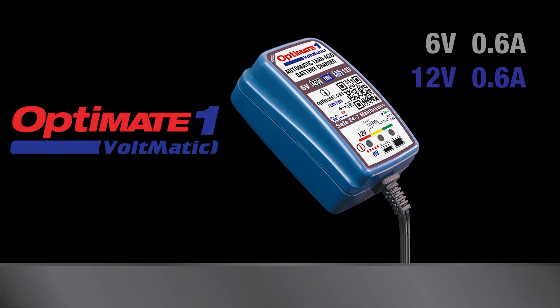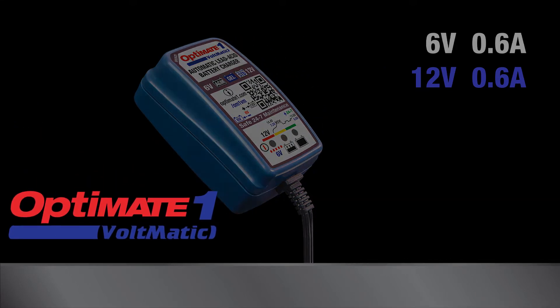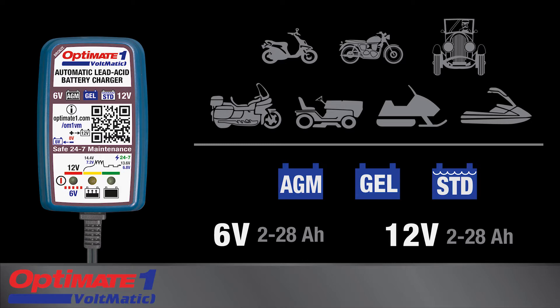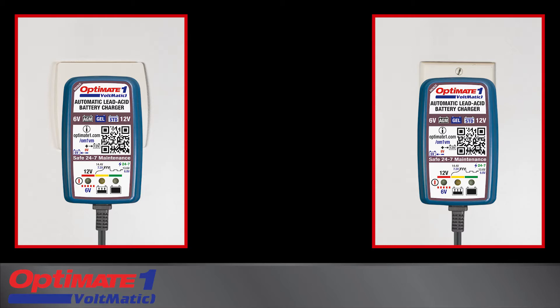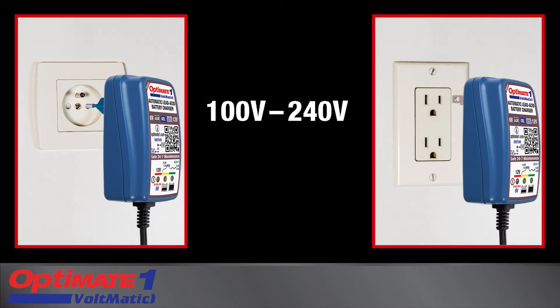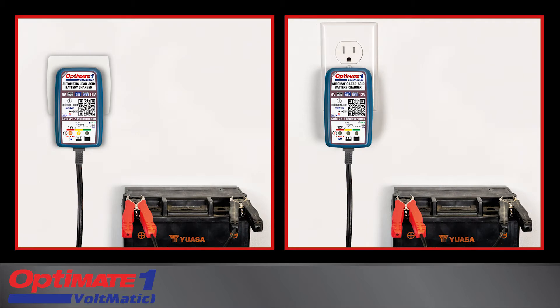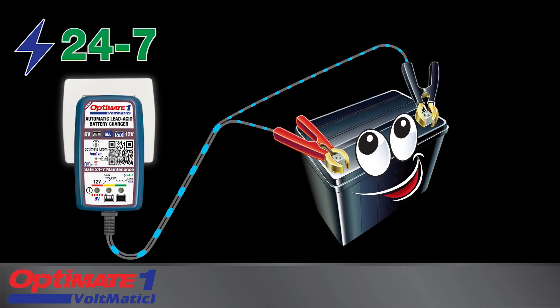OptiMate 1 Voltmatic is a smart, fully automatic battery charger and maintainer for vehicles and equipment with either 6-volt or 12-volt lead-acid batteries. All OptiMate 1 Voltmatic models can accept voltage ranging from 100 to 240 volts with a plug that fits the AC socket in your region. This charger maintainer is rated for indoor use and can be left connected 24-7 to safely keep the battery healthy without the need of supervision.